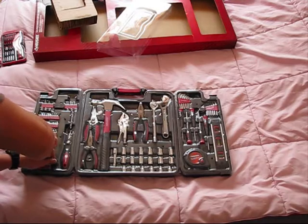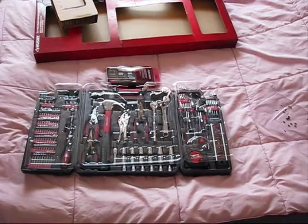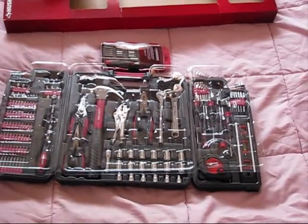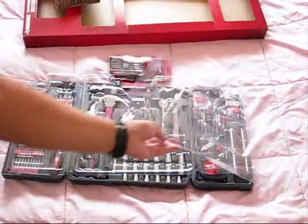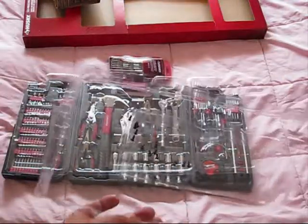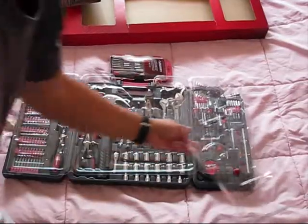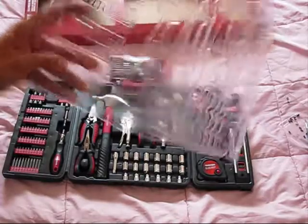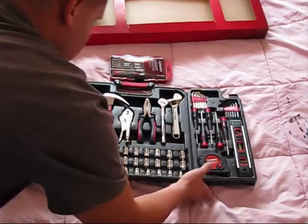All right, the plastic cover is removed and it took me a while — it's almost like 15 bolts. This screwdriver was very handy from Husky as well. And since the plastic is removed, you can get access to those high-quality tools.